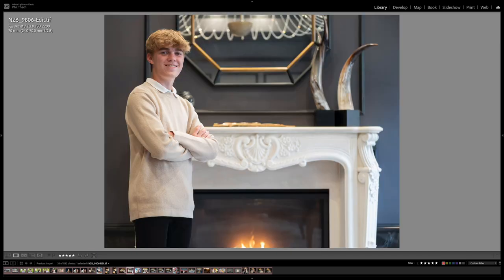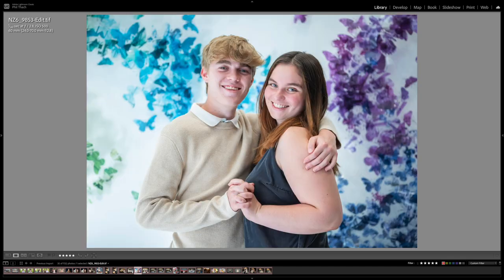Here is Ian standing in front of a fireplace. I wish I had more room — if I could have moved the table out of the way and stepped back further I could have gotten the entire fireplace. Now this is the main lobby right when you first step in — there's a concierge desk, and to the left a restaurant. Right in front of the restaurant is a beautiful butterfly multicolored background — a very Instagrammable place to get your picture made. Here are Ian and Casey there.